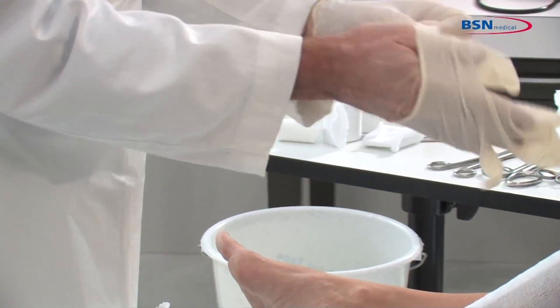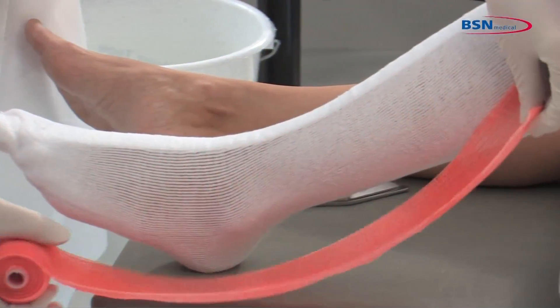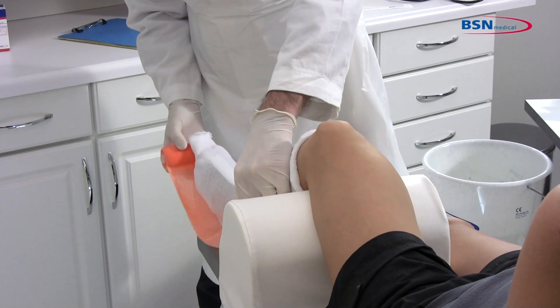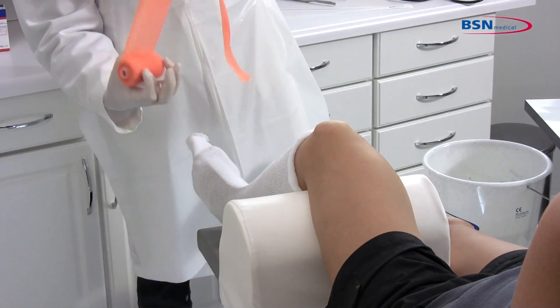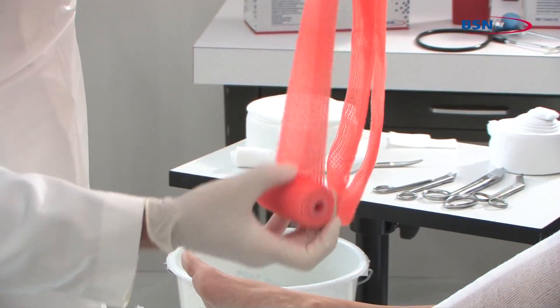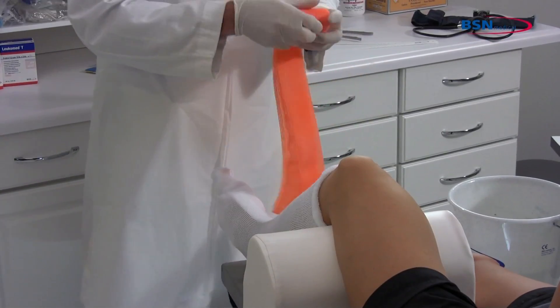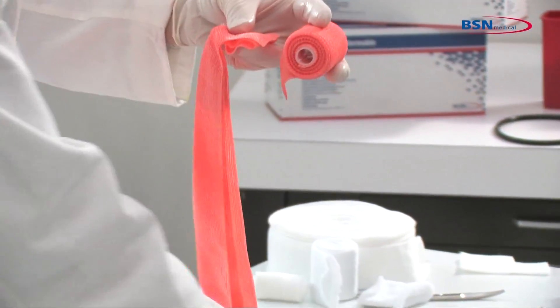Now, begin by putting on protective gloves before applying the cast tape. Measure with 3 inch or 4 inch cast tape the length from proximal metatarsal to below popliteal fossa to use as a reinforcing strip. Fold over to make 3 layers. Cut and reserve to the side to be used as a reinforcement strip.